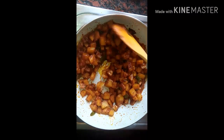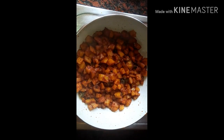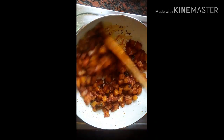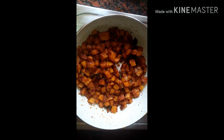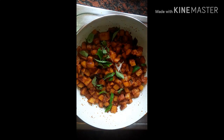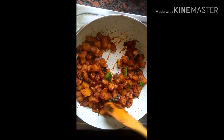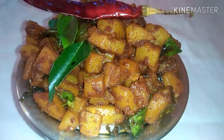I am going to fry it. I will mix it in the same way.